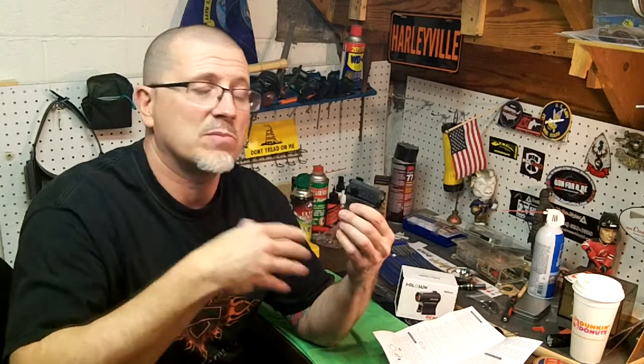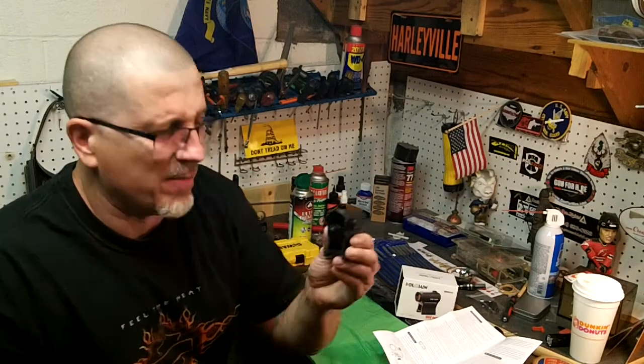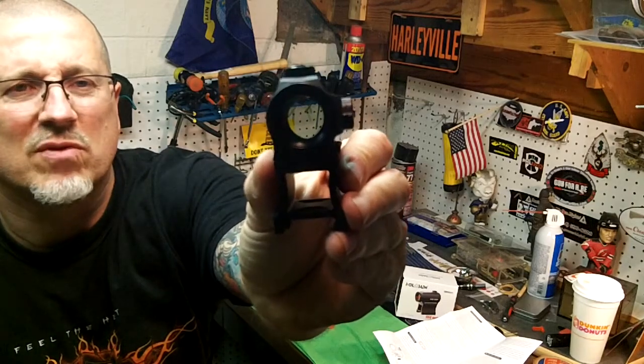Now I have it on manual mode. All you have to do is press and hold the plus button and it switches to mode. That's no big deal. And while you're in manual, you can also take away the circle and just have a little red dot by pressing and holding the minus button. Real simple to use, which is nice for me. I'm in the manual mode — it's really, really nice.